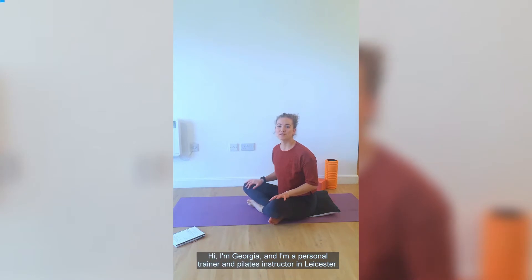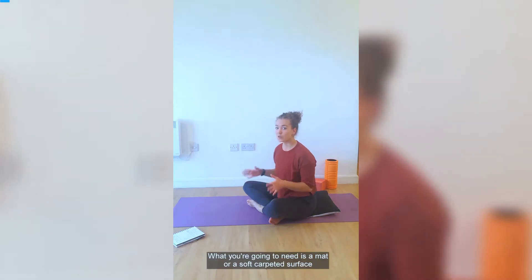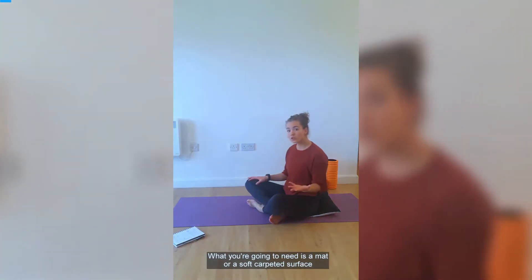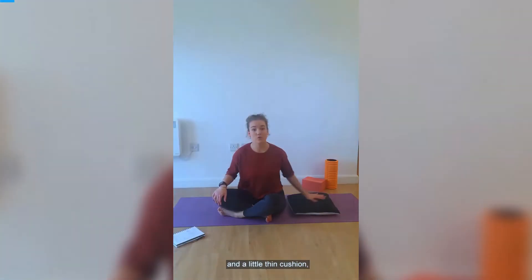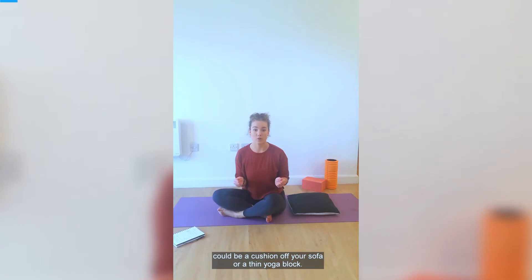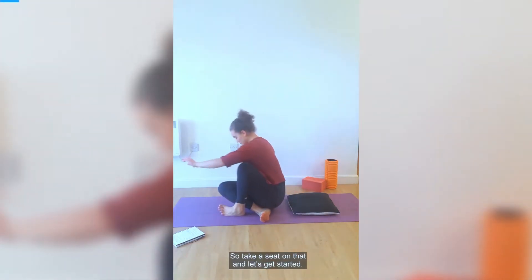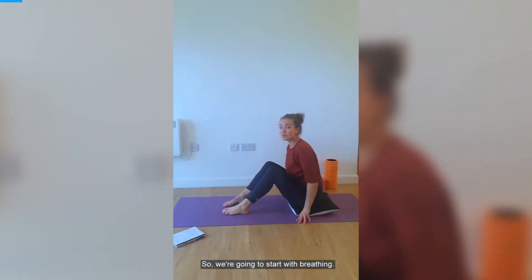Hi, I'm Georgia and I'm a personal trainer and Pilates instructor in Leicester. Today I'm going to take you through an introduction to Pilates. What you're going to need is a mat or a soft carpeted surface and a little thin cushion — it could be a cushion from your sofa or a thin yoga block. Take a seat on that and let's get started. We're going to start with breathing.